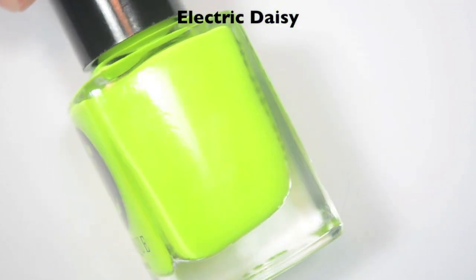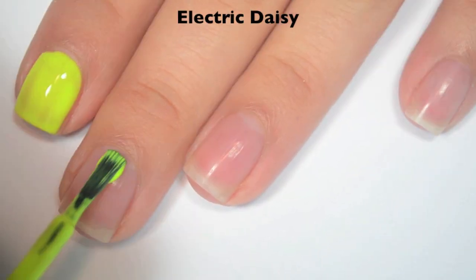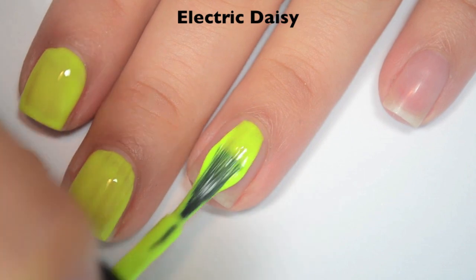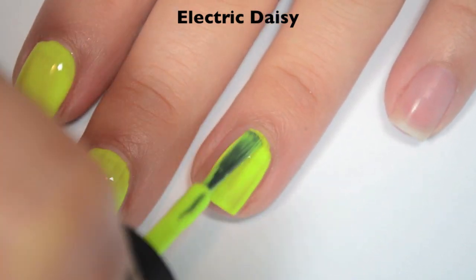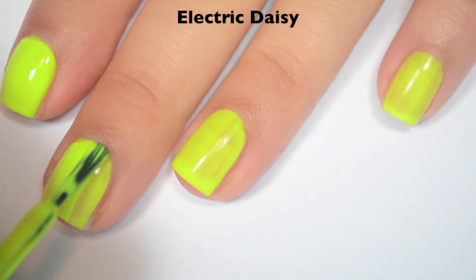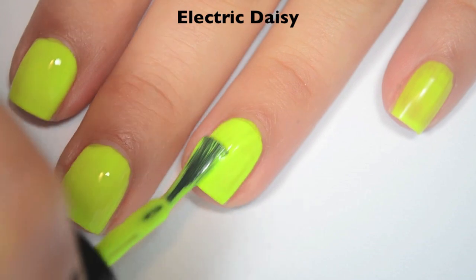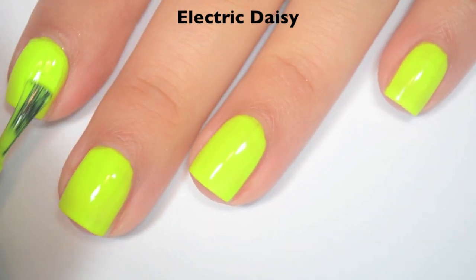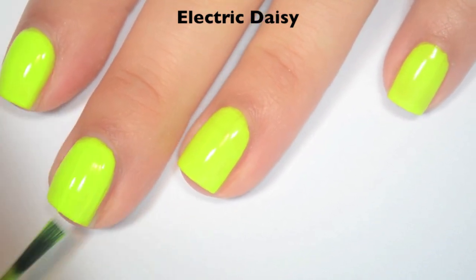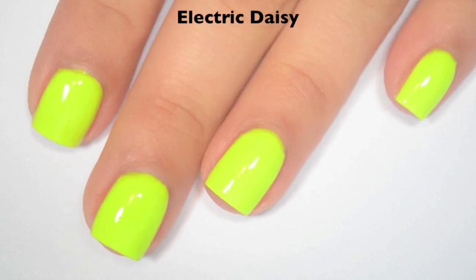The next polish is called Electric Daisy, and this is a neon, slightly greeny yellow. Here's one coat — this one is streaky and a bit sheer on the first coat, but it is a yellow, so that's not super surprising. Formula is good on this one; it doesn't run or pool anywhere. Here's two coats — this one is still considerably patchy on the second coat; I can still see pretty dark spots where the streaks are, so I'm going to do a third. This does dry matte, so you will want a top coat. Here's three coats — this one covers almost completely in three. If you look really close you can still see some dark spots, but it's definitely wearable in three. So there is three coats of Electric Daisy.